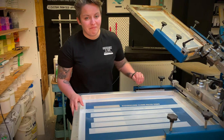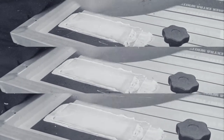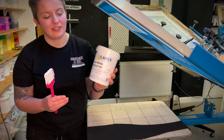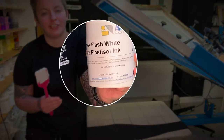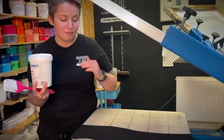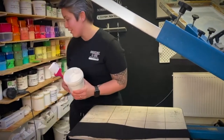Let's move on to the Plastisol ink. In the studio day-to-day, we tend to go for Plastisol ink. This one is Amex Flash White Plastisol, and it just means that you can print on those polyesters, those cottons, really quickly, nice and vibrant. So let's have a go.